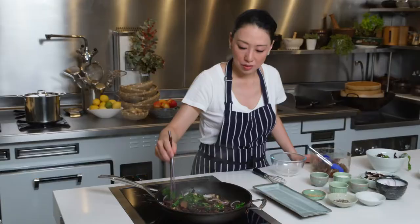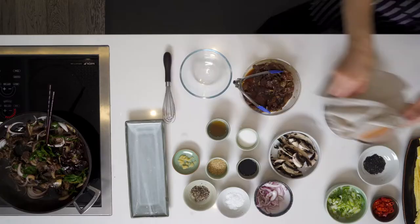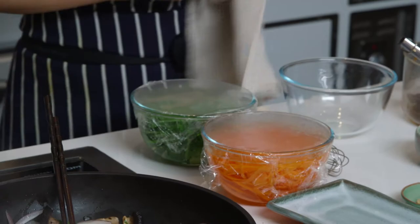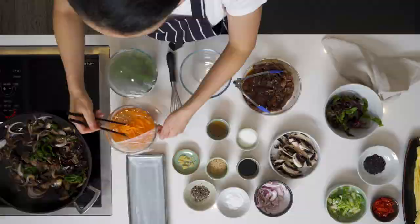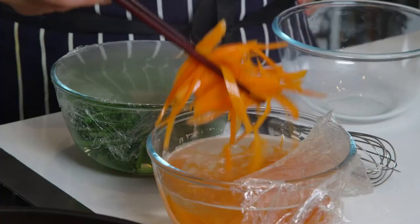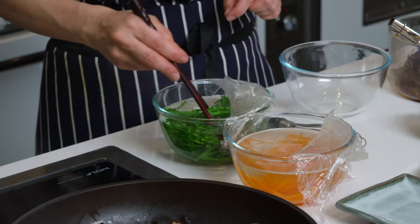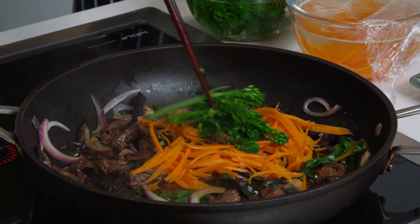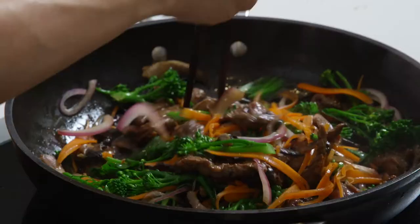I'll mix that all in and give it a bit of a mix. That's sautéing nicely, and then I'm going to add my carrots and broccoli. I love blanching it — it keeps it nice and brightly colored green. I'm going to throw those in and mix it around. That's sautéing nicely.